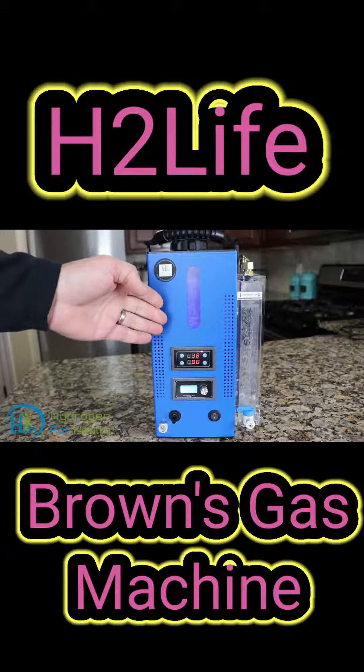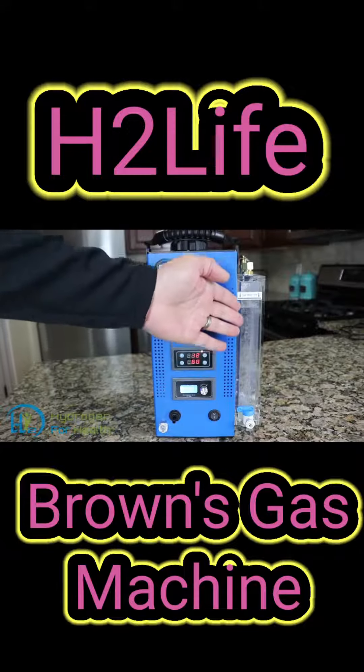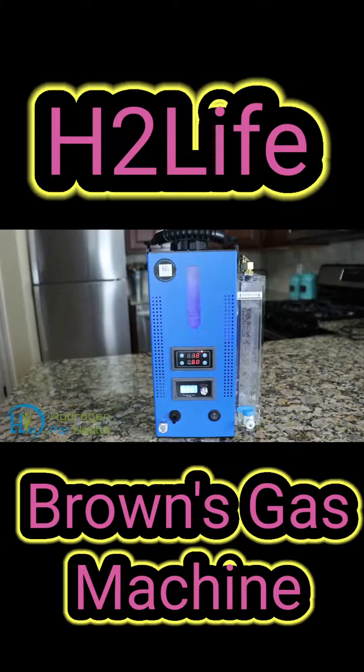With such a low amount of lye, if any lye gets out of the reservoir tank, it is easily scrubbed out with our bubbler here on the side. You will never get lye in your output gas or drinking water.